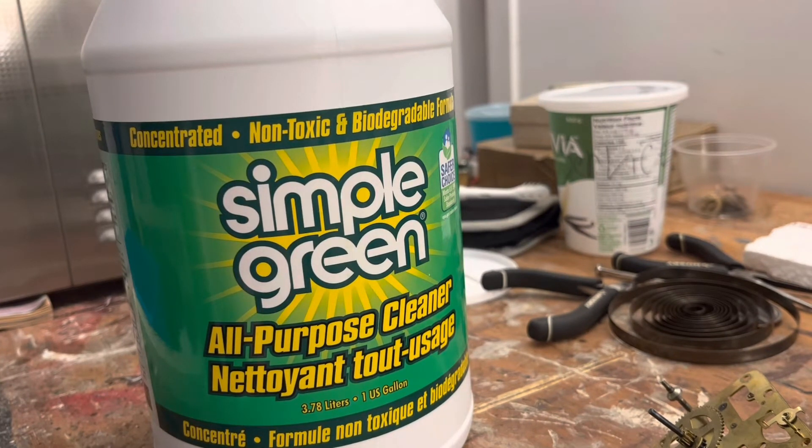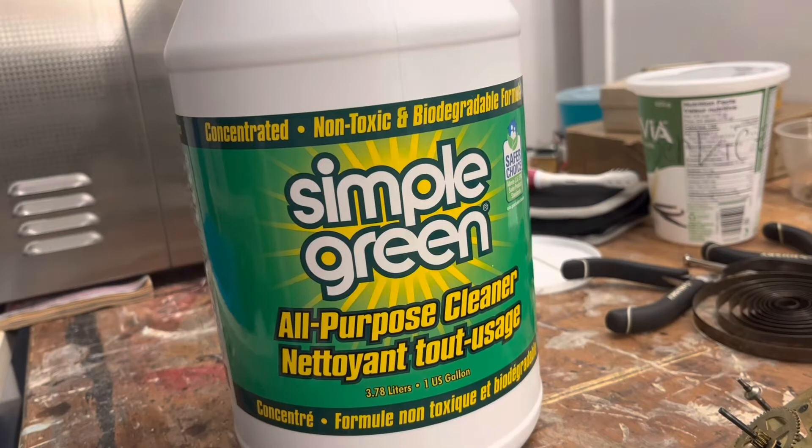Unless you have some other type of chemical to remove the Simple Green from the movement or the parts, and get another chemical on it, and then let it dry. I was using Spray Nine as that secondary chemical. I still use Spray Nine for different applications.